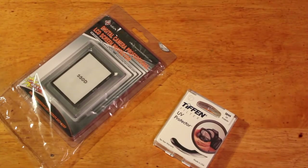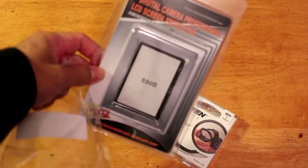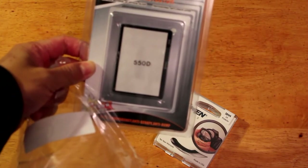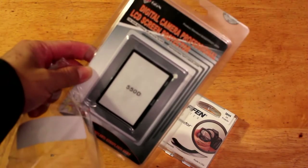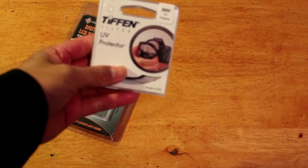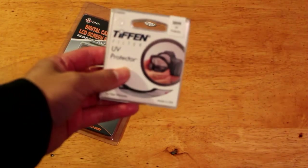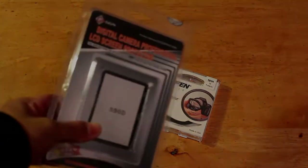There you go — focus. 'Digital camera professional LCD screen protector — the raw material of optical glass, professional anti-crack layer — good for your LCD screen' for your Canon T2i. And this here is for my kit lens, the 18–55 millimeter — it's a UV protector filter made by Tiffen. You can get this for about ten bucks on Amazon, and this LCD protector is pretty cheap — you can get it for about five bucks.